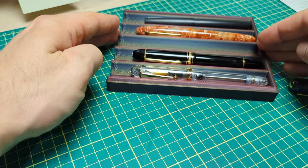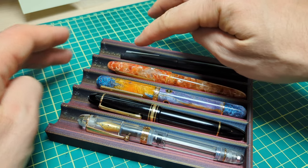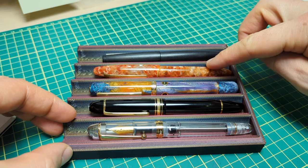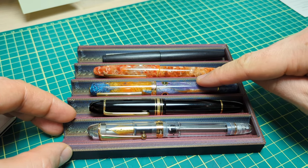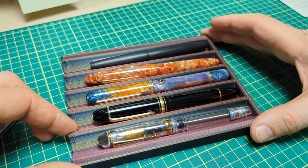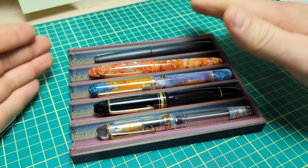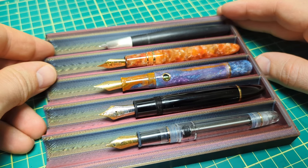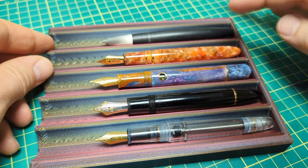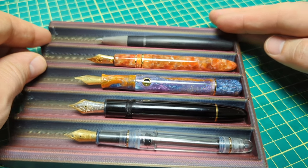Let's do the quick size comparison. Here we have a Lamy 2000, an Esterbrook Esti, the Narwhal, a Montblanc 149, and the Asvine V126. It's a decent size — the longest of the bunch, even a touch longer than the 149. Caps off: you can see it's pretty much neck and neck with the 149, maybe just a hair longer.